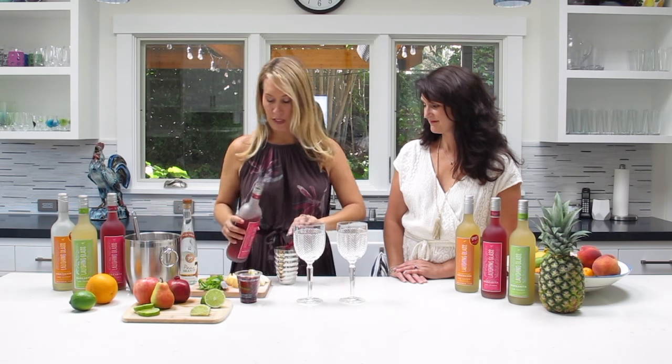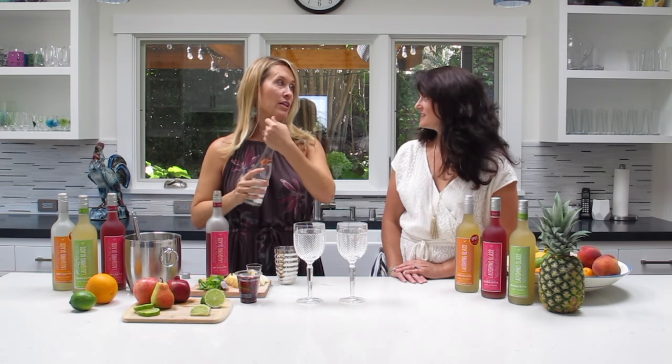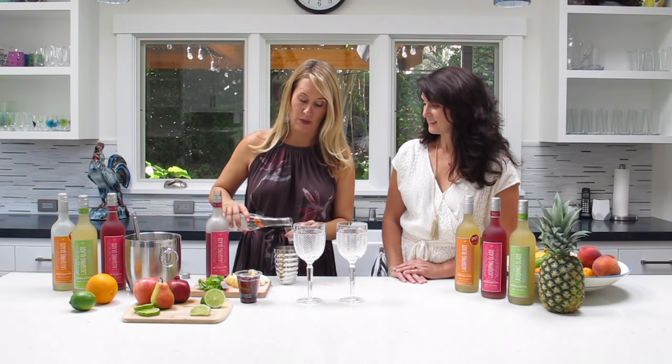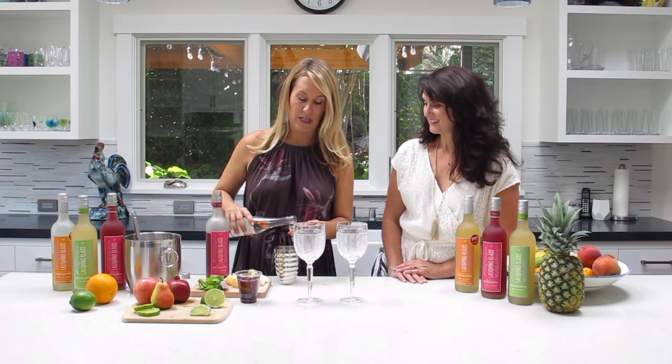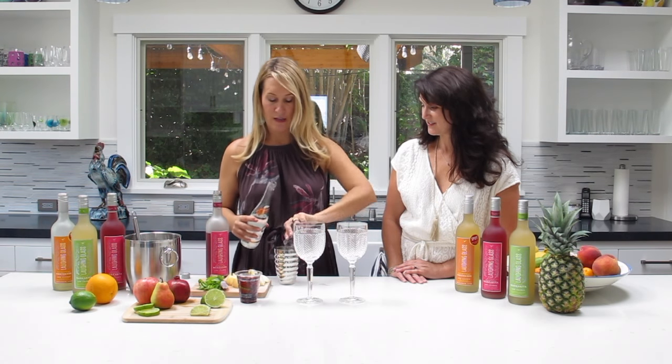And then I'm doing four ounces of this amazing pear brandy. This is Clear Creek Distillery. I actually spent a little bit extra money on this one — it's a little spendy, but it is so yummy. So I'm doing four ounces of the pear brandy. It's just a two-ingredient cocktail.